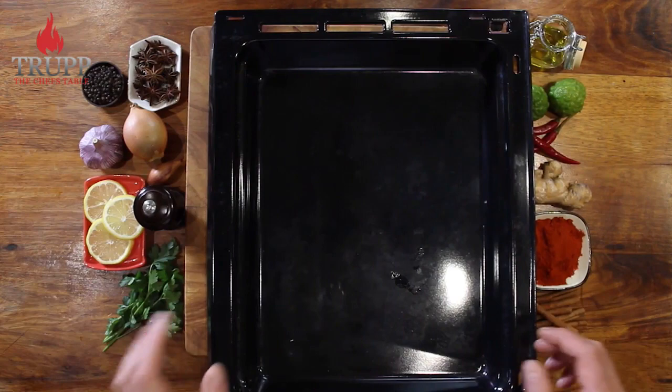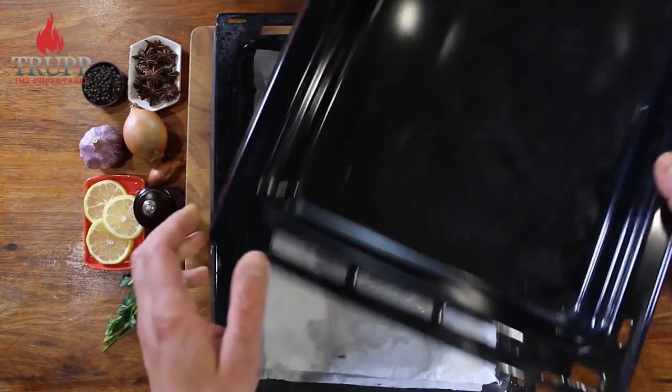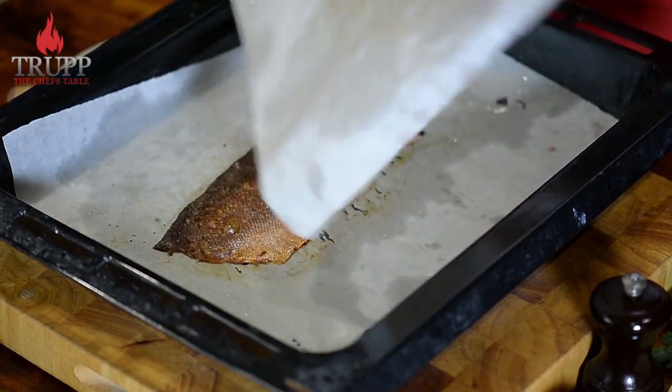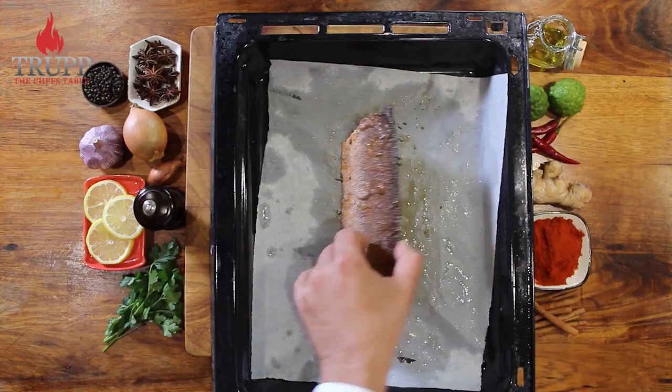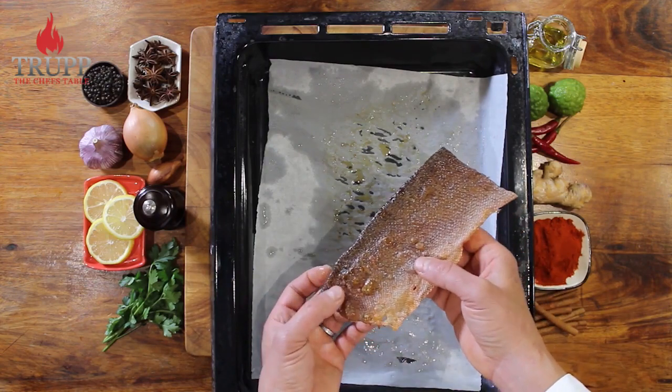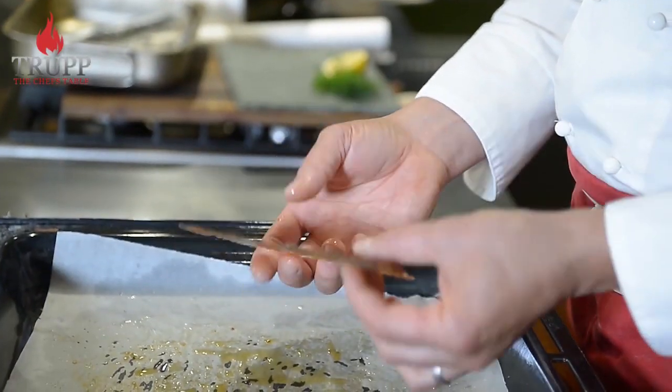Then put a sheet of baking paper on top, followed by a second tray, and place it into the oven at approximately 150 degrees. Bake it for 30 to 40 minutes — you need to keep checking it. Once you take it out of the oven it should be really, really dry and completely dried out.